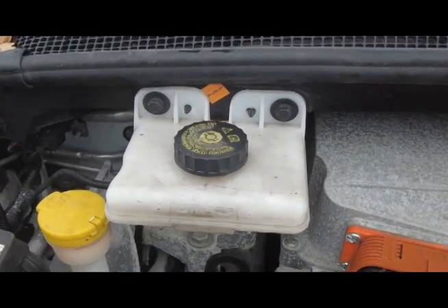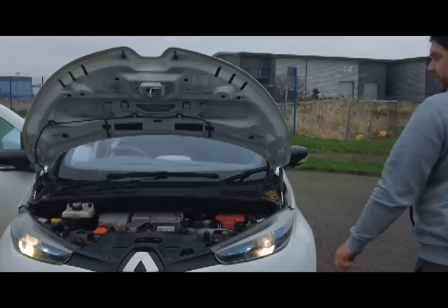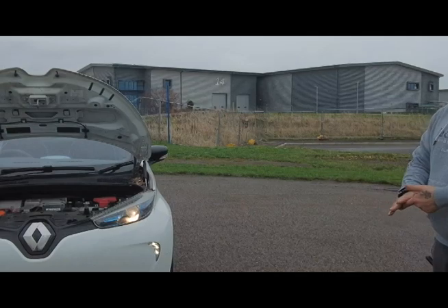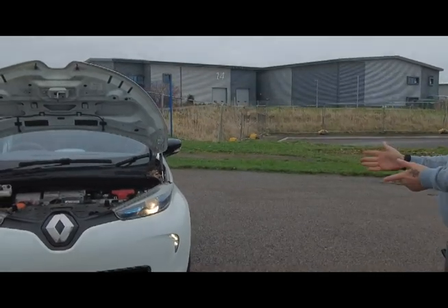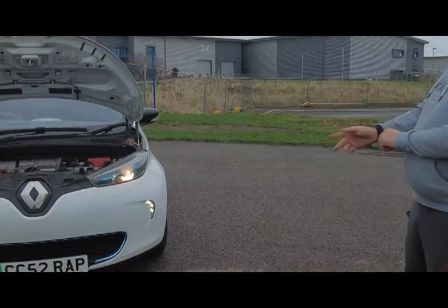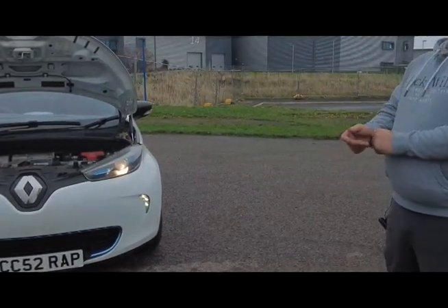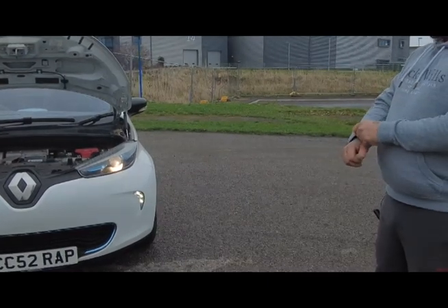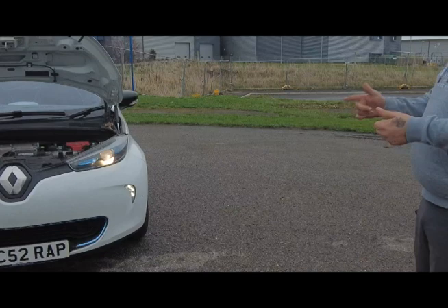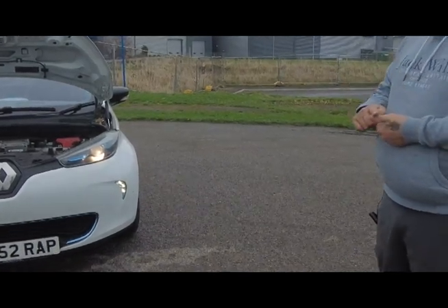If you're only using the vehicle for short trips around town, it's really something to consider — it's probably going to be cheaper in the long run to have the battery lease over owning the battery. When the battery gets below a certain state of charge, Renault will replace it no questions asked — you just phone them up or take it in and they'll replace it free of charge.